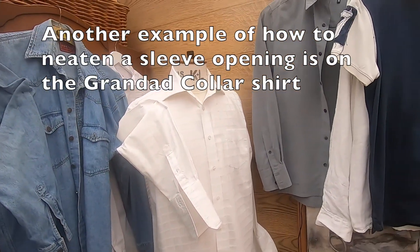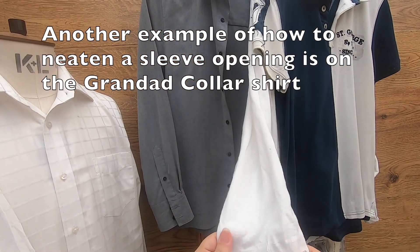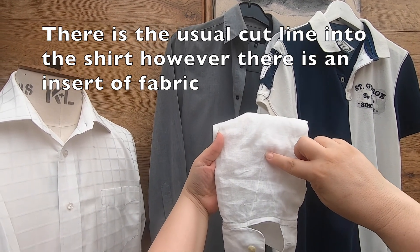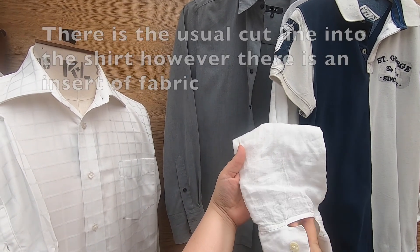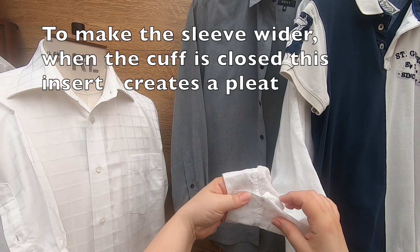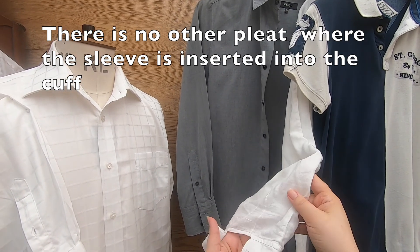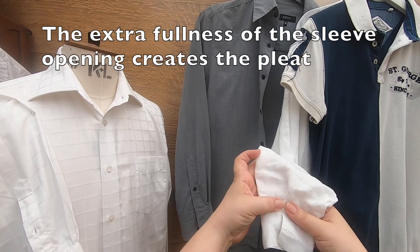Another example is on this granddad collar casual shirt. You can see they have cut into the shirt but inserted a piece of fabric to make the sleeve wider so we can wear and put it on, and then we button the cuff up. There is no pleat in the insertion of the cuff onto the sleeve, but the extra fullness of the sleeve opening creates that pleat.